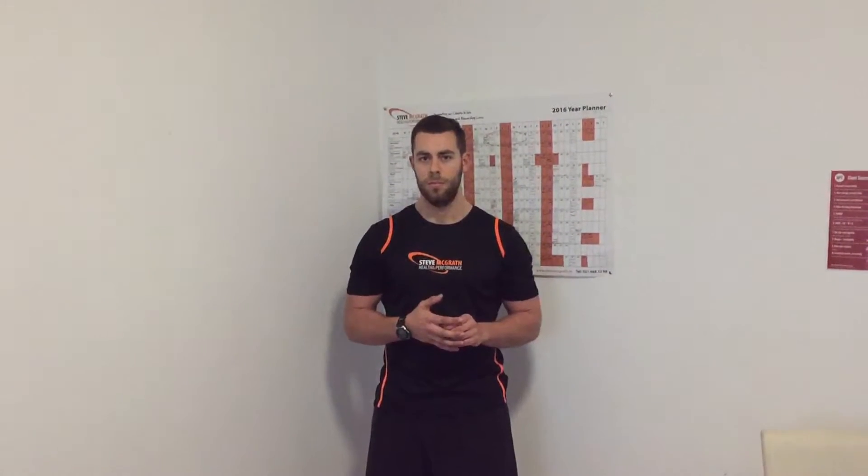Hi guys, Steve and Coach Duncan here with a quick little video for you. I've been sitting at the computer a lot over the last couple of months and I find myself slipping into bad habits, trying to correct them as much as I can. I've committed to doing a two-minute mobility circuit every hour or two to keep myself from getting too banged up, and I just done one there and thought it would be a good idea to shoot.